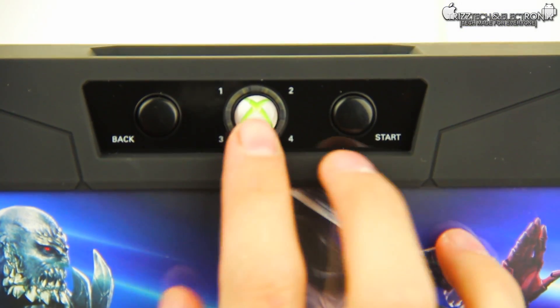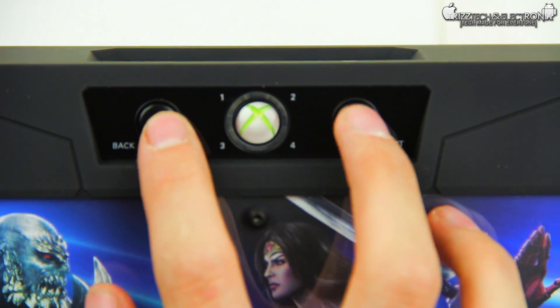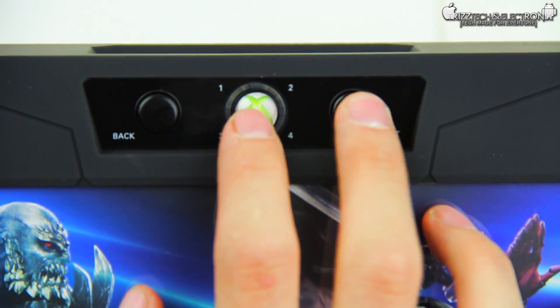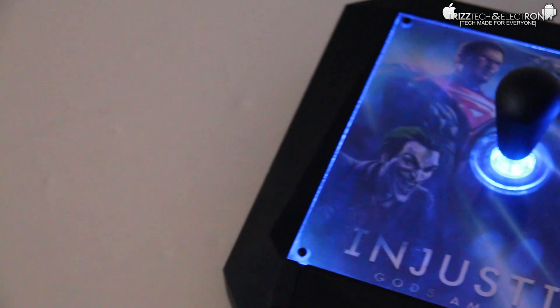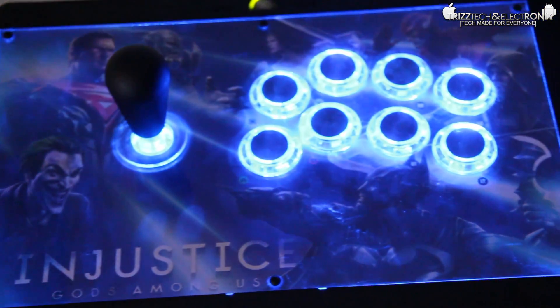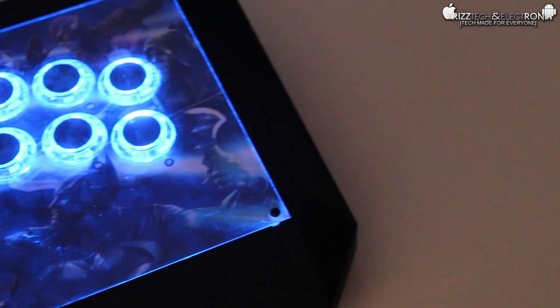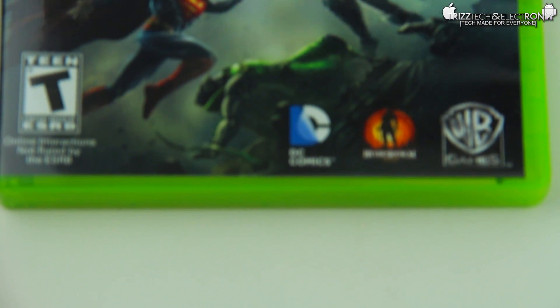Here on the top you have your Xbox button and your start and back buttons. It also tells you which player number — one, two, three, or four — you are. It also has these awesome blue LEDs, so if you're playing in the dark you can see it lights up pretty awesome. It definitely looks pretty unique and I really do like the build quality.